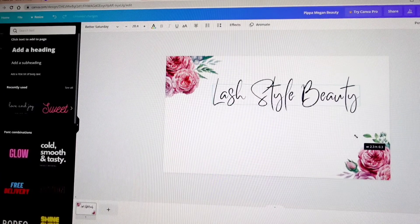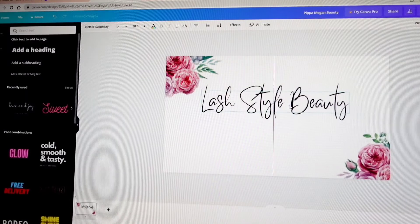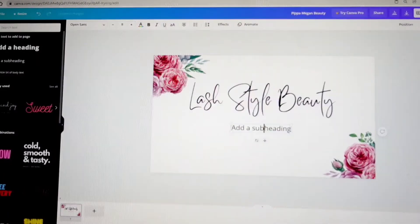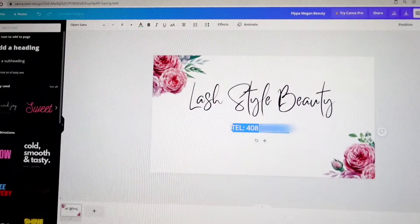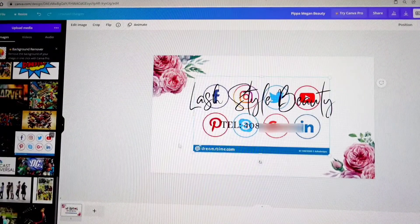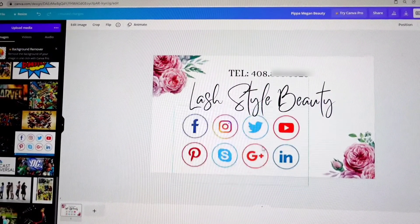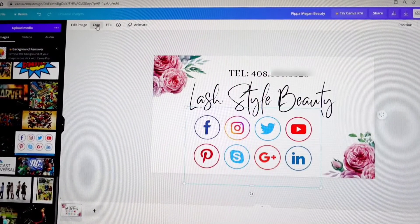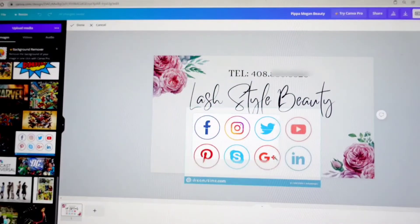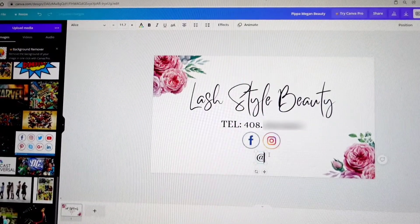I'll move the text over and make it bigger. What's great is that you can move it around and see where the middle is so everything can be centered properly. Next we're going to add contact information. For that font I used Alice. I also uploaded social media icons here — these are great for promoting your social media accounts. I uploaded them without the background and when I crop them I only keep what I want, so I kept the Facebook and Instagram ones. Then I write her Instagram handle.